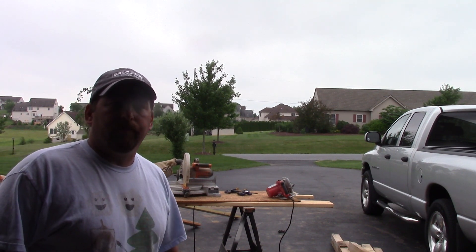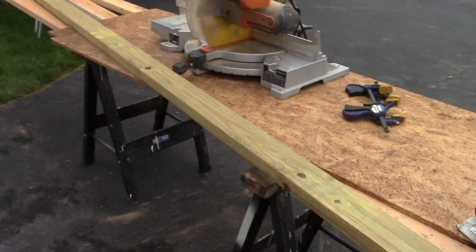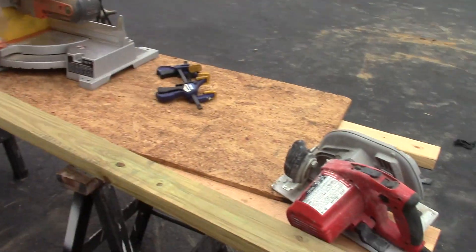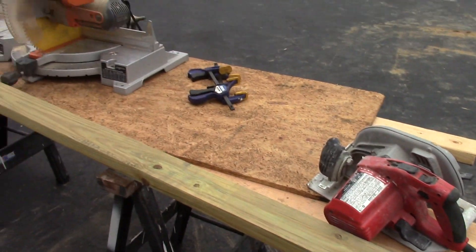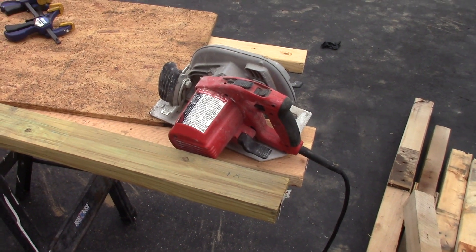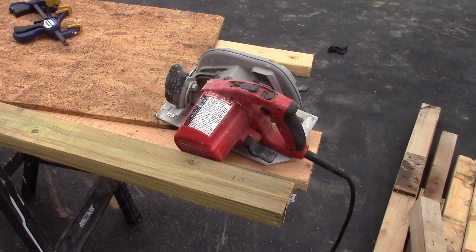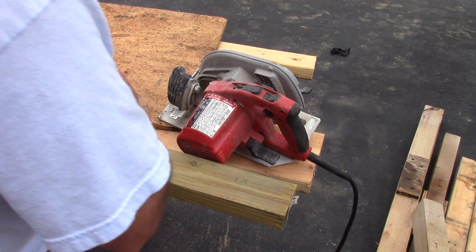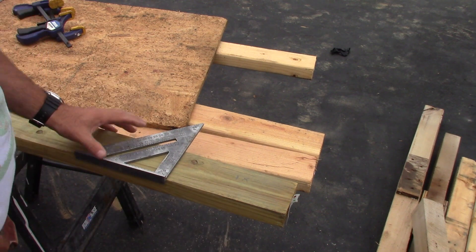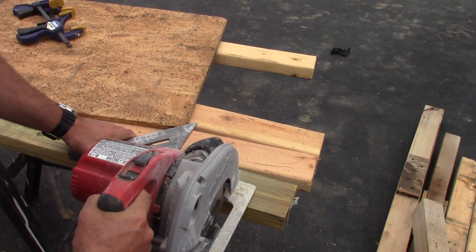The first cut we're going to make is on our bottom plate, which is pressure treated. I measured and marked it. I'm not using my compound miter saw since I don't have my stand out here, so I'm cutting it with a skill saw. You can use a speed square to get a nice square cut - just line it up on your board, line up with your line, and make your cut.